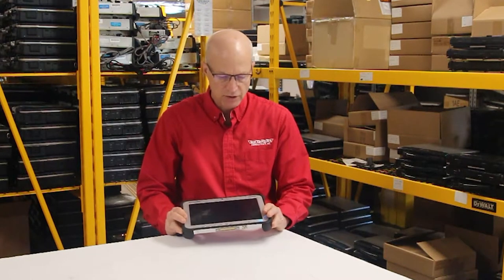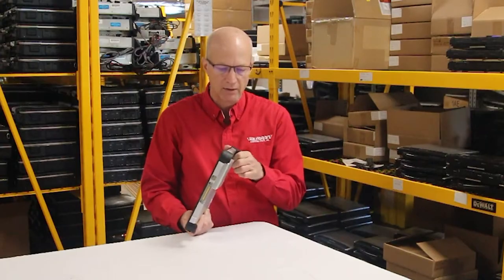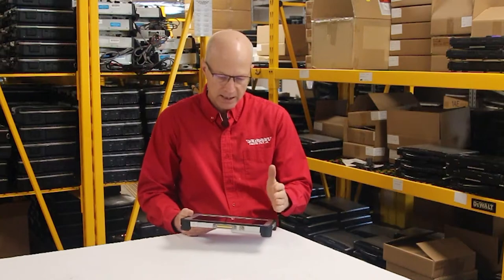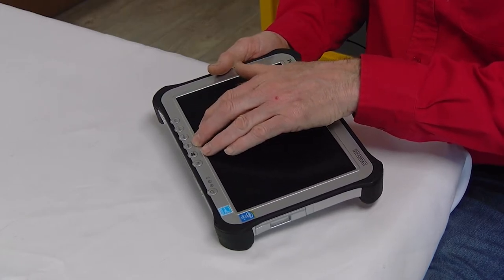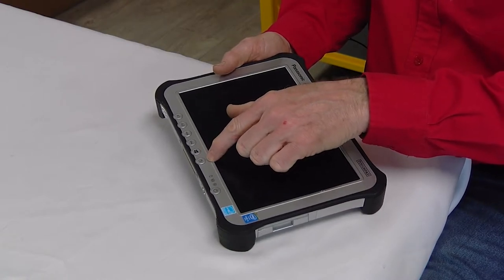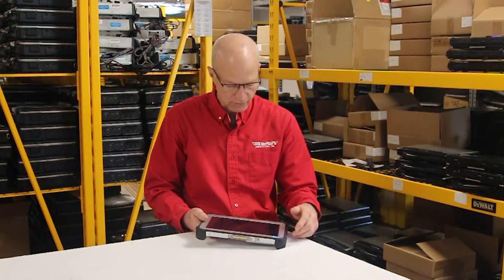The first thing you notice whenever you grab this little Toughpad is how light it is. Even though it's fully rugged and you can drop it and all that, it's got a really nice feel and weight to it. It's got assignable buttons down here with volume controls up and down. You can push the Windows button to get to your start menu, and you can swap and make the screen rotate to any angle. So it's got some nice features on the front.